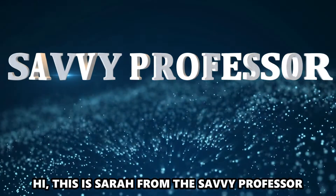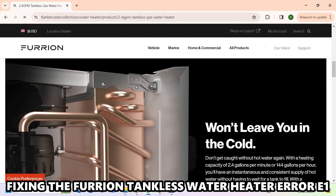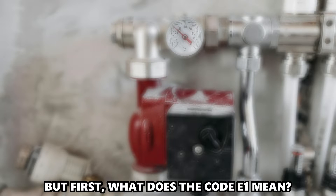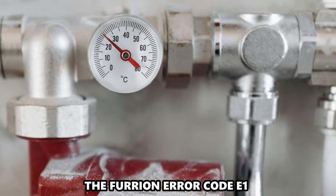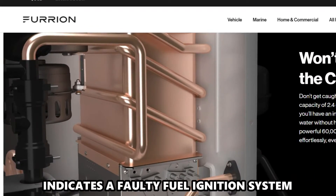Hi, this is Sarah from The Savvy Professor, and in today's video, we're going to talk about fixing the Furian tankless water heater error code E1. But first, what does the code E1 mean? The Furian error code E1 indicates a faulty fuel ignition system.